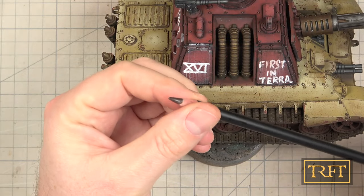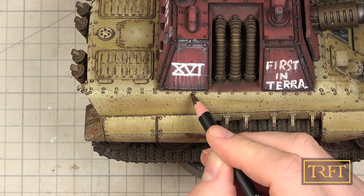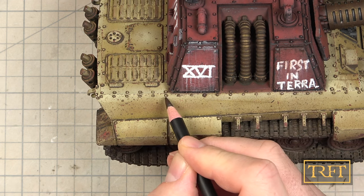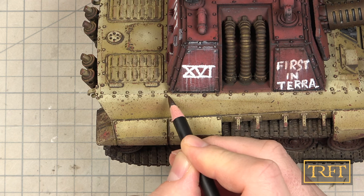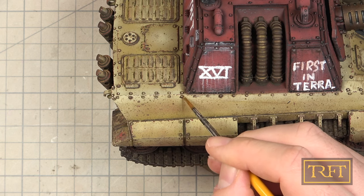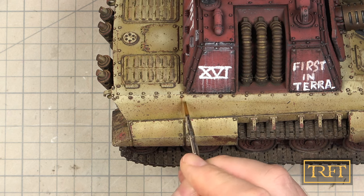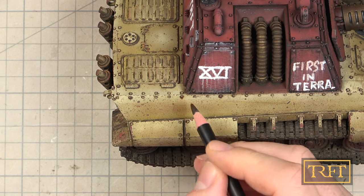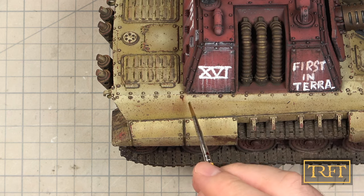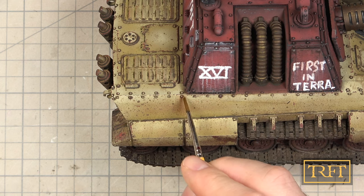Next, I decided to try some of the other weathering pencils that I had just bought, starting with one named Chipping Color. I dabbed the tip slightly in water and applied it around some rivets to see what the effect was. I really liked it, so I got my small flat brush out and tried to create my first streak. As you can see, it started well, but then it became so thin that I erased it and started again. Second attempt — a total failure. Third try — looking promising, but ended up being far too subtle, so I wiped it clean and got ready to try again.